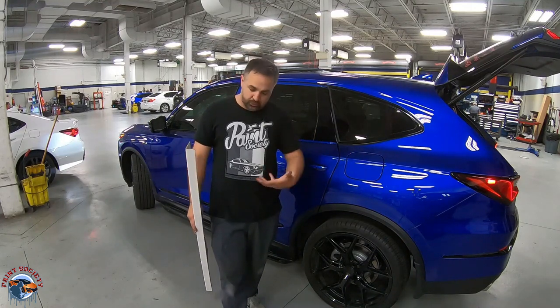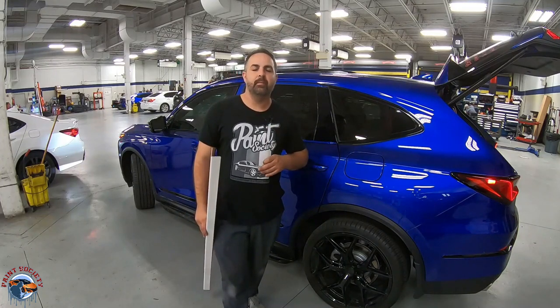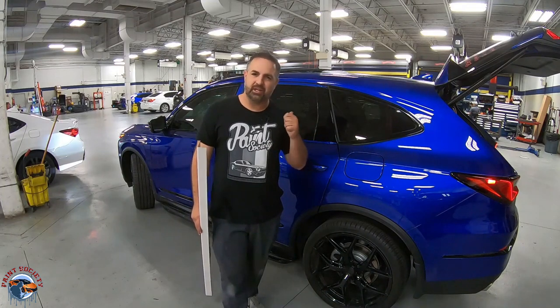If you want to support the channel and get cool shirts just like this, head over to paintsocietystore.com. Also, don't forget our Instagram at paint.society — a lot of great information there. This is Brian from Paint Society reminding you: don't overthink it. It's just paint. Let's check it out.